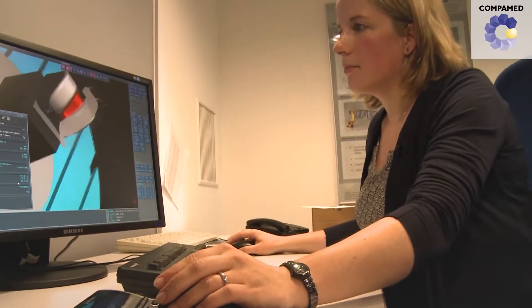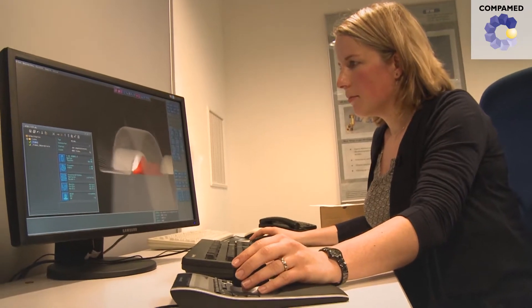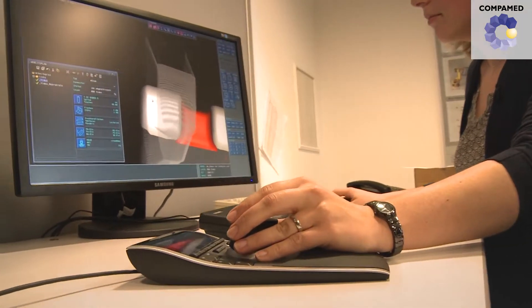Ceramics have long served as a material for producing hip replacement prostheses. However, well-known procedures are not easily transferable to knee prosthetics. On the one hand, so far you cannot produce all-ceramic knee prosthetics.